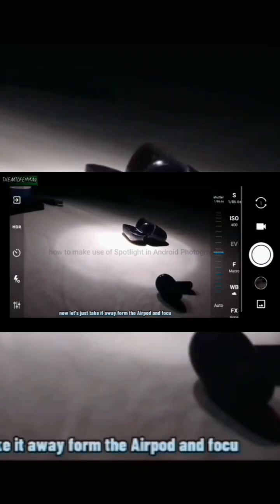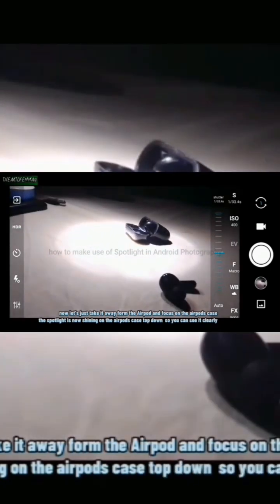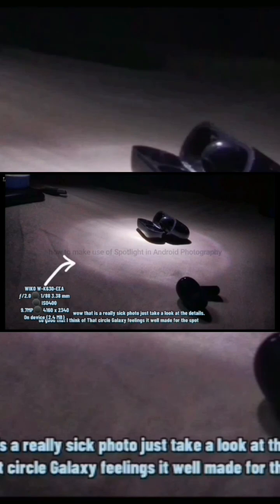Let's take it away from the AirPod and focus on the AirPod's case. The spotlight is now shining on the AirPod's case top-down, so you can see it clearly in the back. Wow, that is a really sick photo. Just take a look at the details — so good, it gives that circle galaxy feeling, well made for the space.